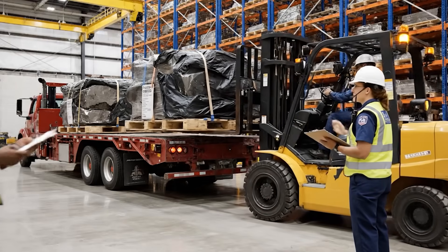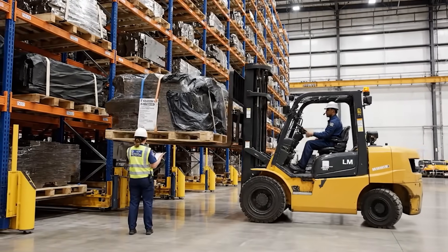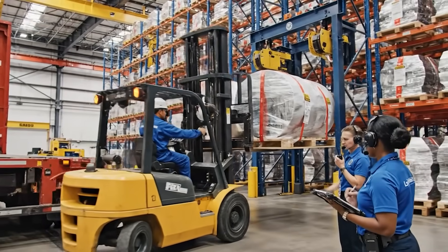Back it up slowly, clear on the left, watch the load shift. Tower, package is secure on Rack 7, over. Clear the bay, heavy load incoming. Standby for placement. Manifest 22 Papa Delta confirmed and logged.